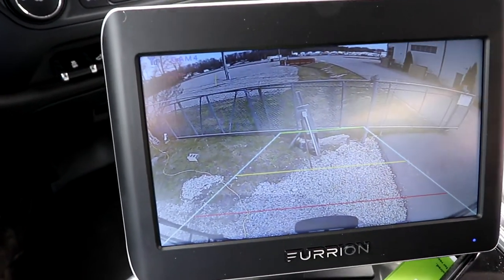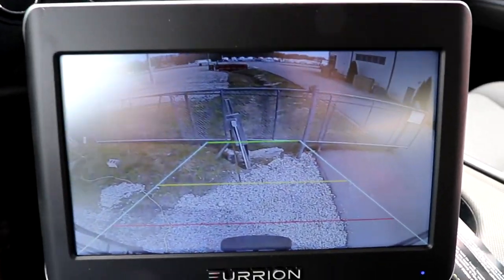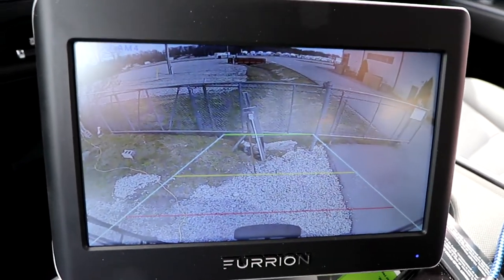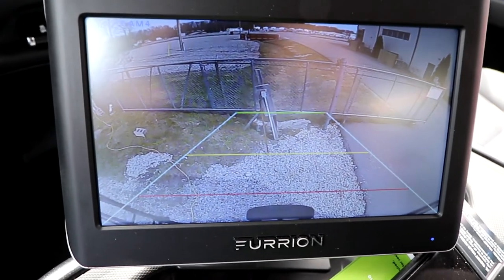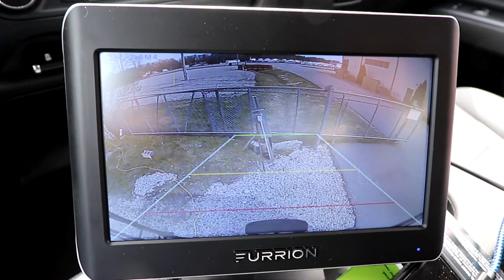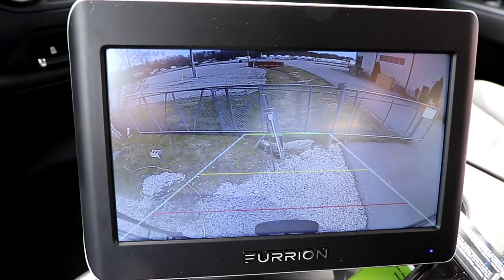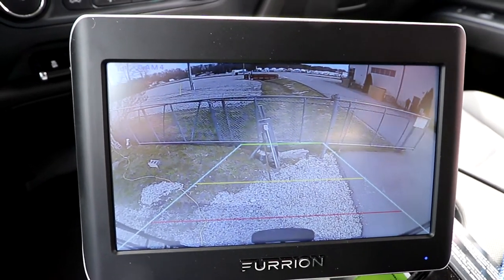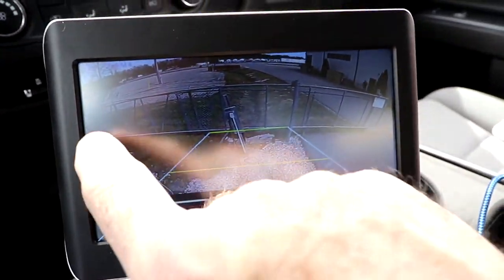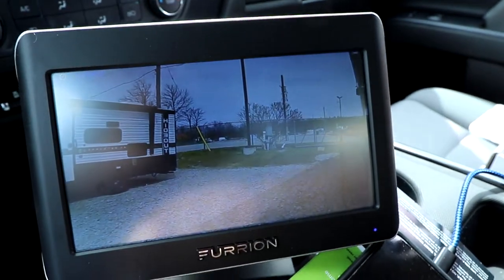I've just turned power off on the truck, I'm going to open the door and close the door. What should happen in a few moments is - because the trailer is plugged into the truck - we should see this camera go off. Most new vehicles now, when you exit, your lighting stays on: your marker lights stay on and your headlights or daytime running lights stay on for a short spell.